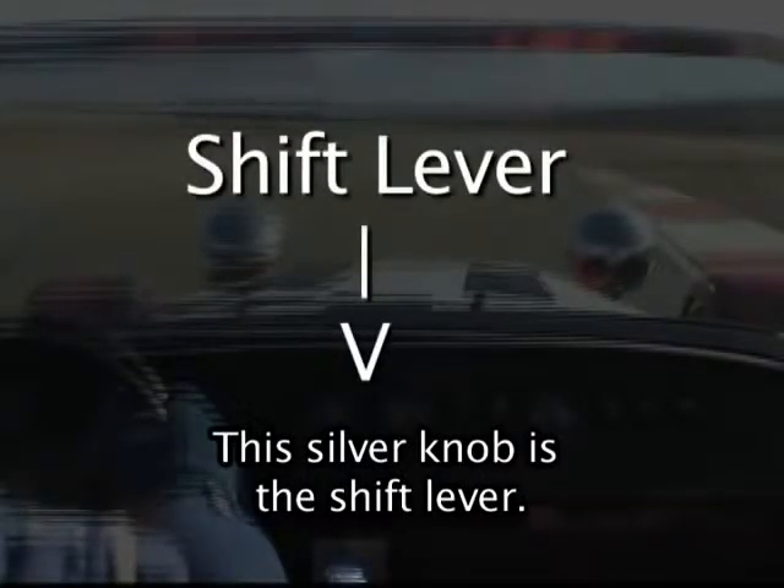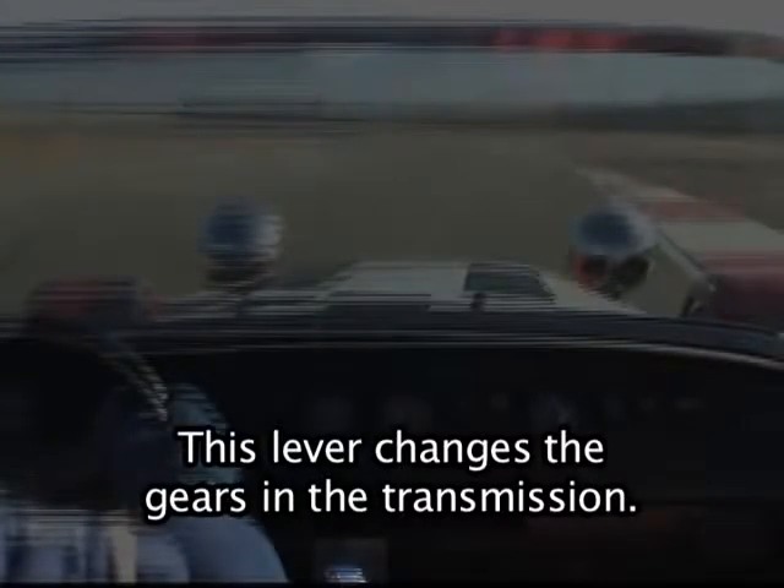This silver knob is the shift lever. This lever changes the gears in the transmission.